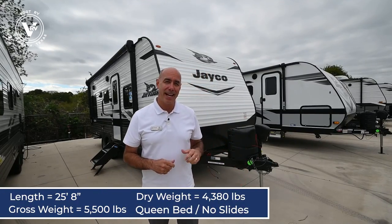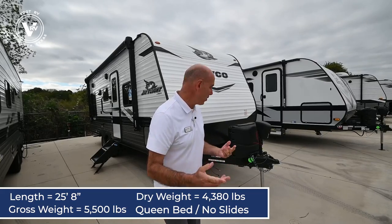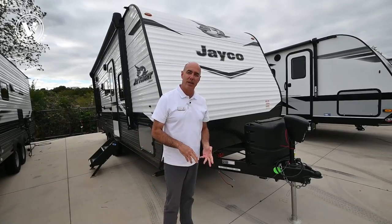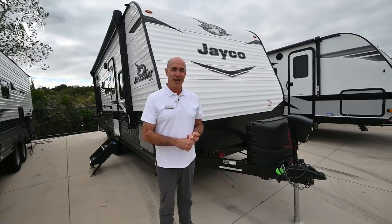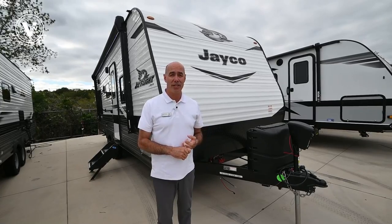No slides on this guy, but there's still plenty of room. I love that because it's super lightweight. It weighs 4,380 dry weight, fully loaded about 5,500 pounds. So any half-ton pickup truck can pull this, perhaps even a large SUV.